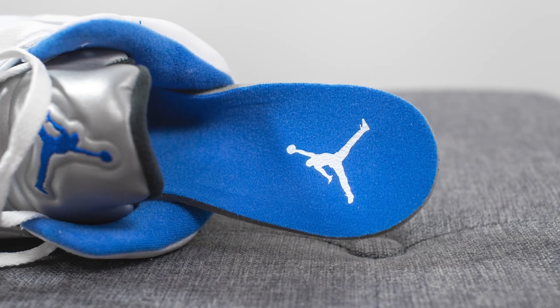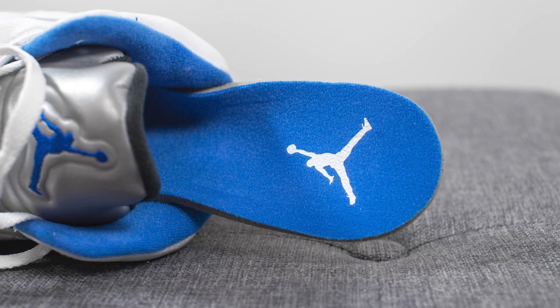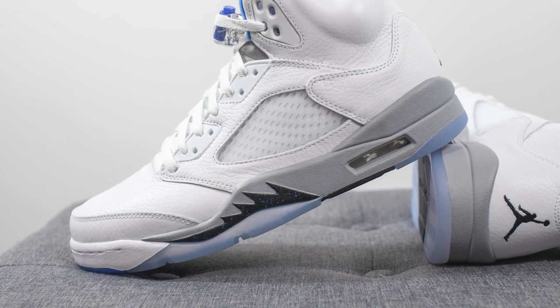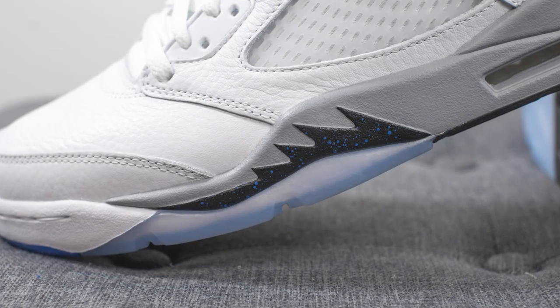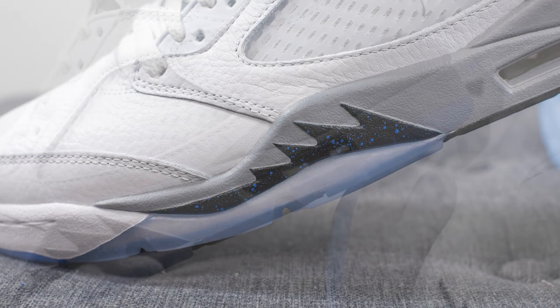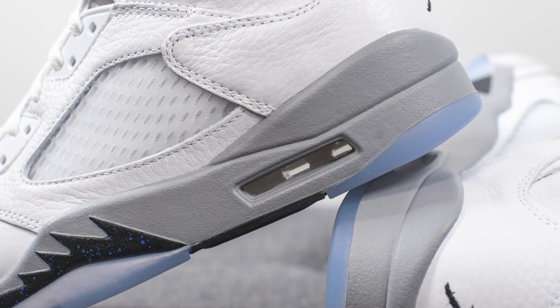For the insoles, these come with your standard foam insole. It's lined in blue fabric at the top, and we have a white colored Jumpman stamped on the heel. The upper of these Air Jordan 5s sits atop a full length polyurethane foam midsole. For the most part, the midsole is painted in gray, but underneath the forefoot, this jagged piece — the shark teeth — is painted in black paint with a speckling of blue paint within it. And then underneath the heel, we have a cutout which reveals the Nike Airsole technology found within the midsole.